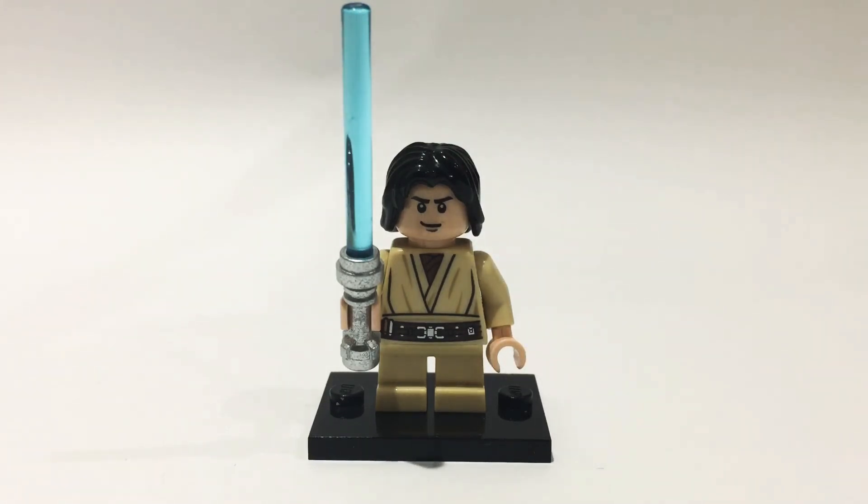This minifigure is a good one to make because it's quite topical. Kylo Ren is a topical character now with Episode 9 coming out and with the Rise of Kylo Ren comics.